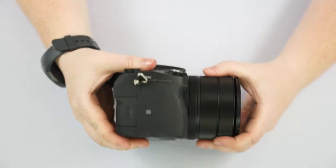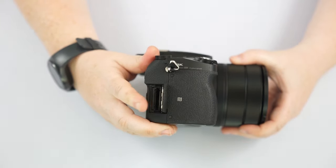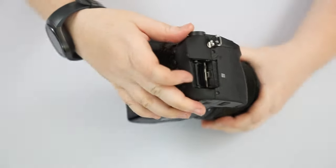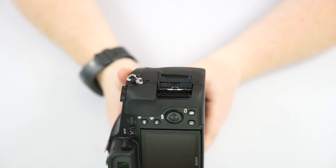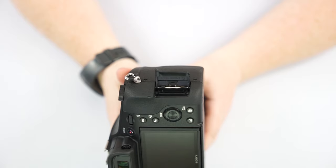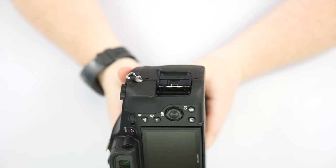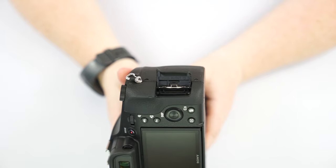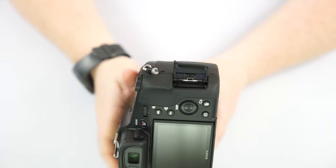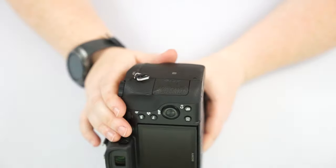On this side of the camera, we have a door for the card. On the door itself, you can see a little picture of a card with one corner cut off — all SD cards have one corner cut off, showing you the direction to insert the card. Also a reminder that it is spring-loaded, so push in to take it out and push in to lock it in. You don't want to pry it out with your fingers because you'll break that mechanism.